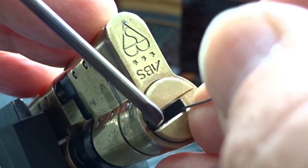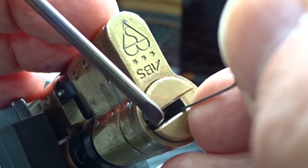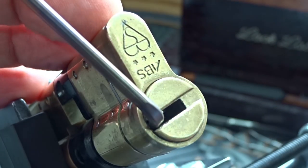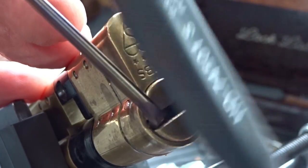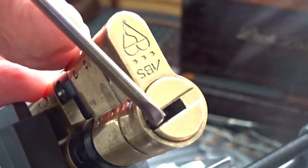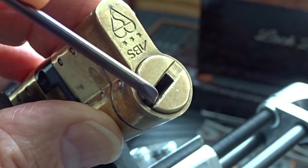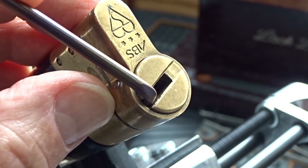I think I over-set pin one again. Let's try one more time to bring it back down. And there we go — got a fault set. It just went really deep.